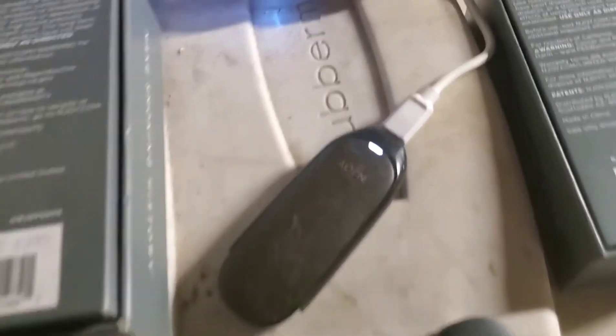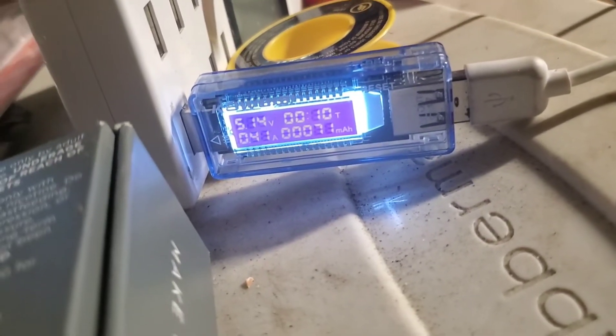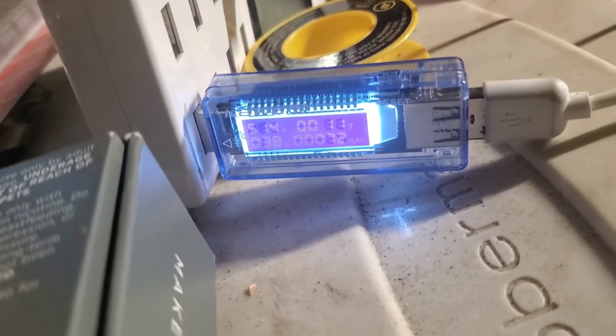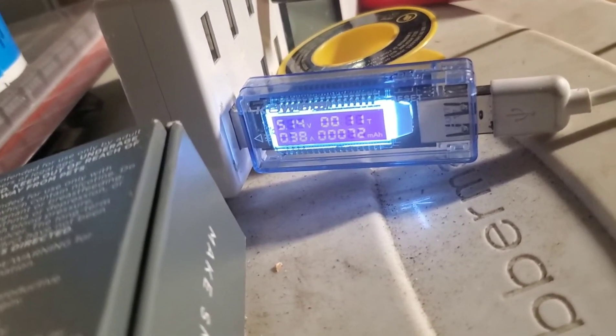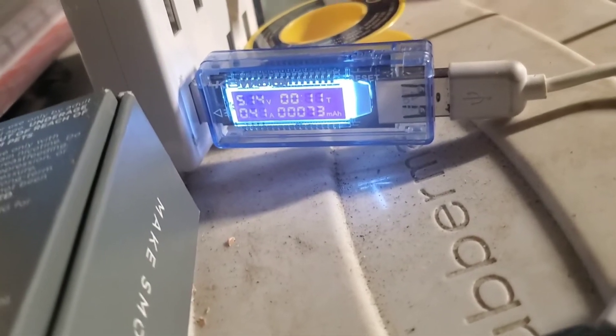I'm going to check up on this in about 10 minutes. Yeah, we're at about 10 minutes and we've moved about 70 milliamps — just hit 11 minutes, 72 milliamps. It's not going too bad, still fluctuating below half an amp. Let's check on it again in about 20 minutes and see where we're at.